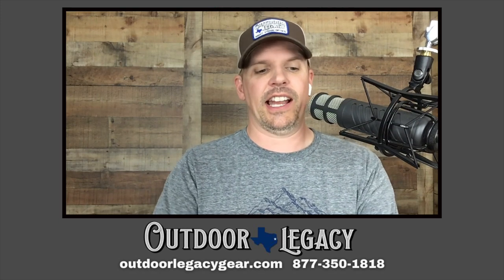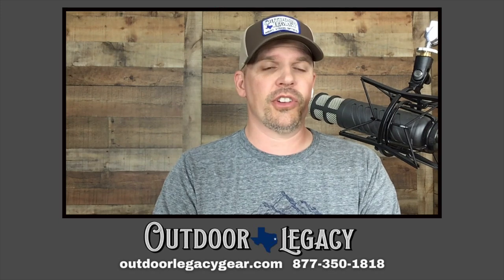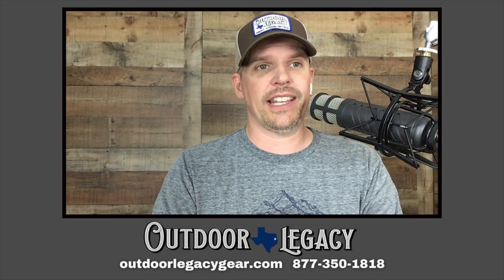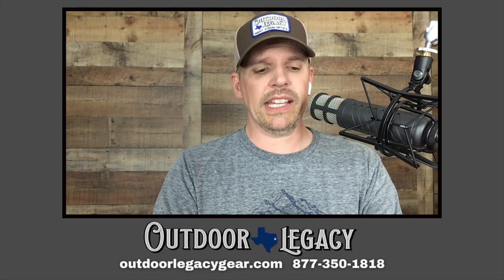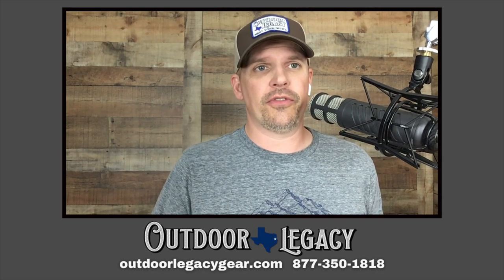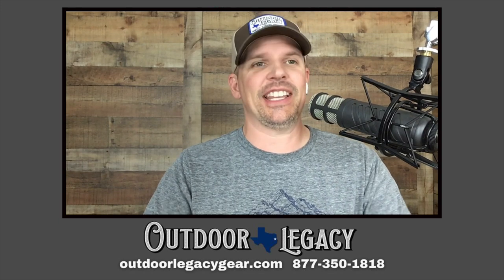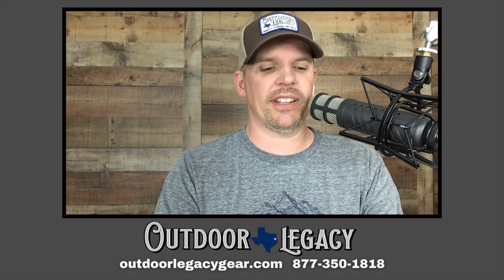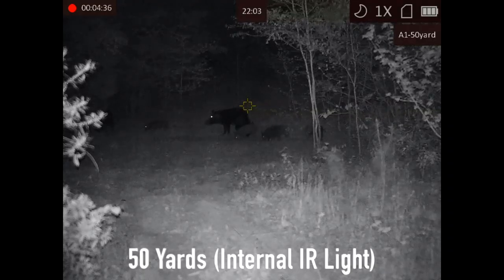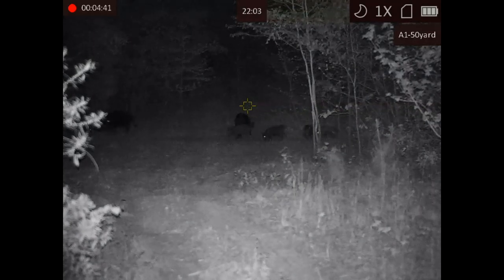So this is an exciting unit. Hans has got it here and he's going to do a walk-around and show you what all comes with it in just a little bit. But first I'll go over the specs. It is the AGM Neath DS32 4MP — DS32 meaning a 32-millimeter objective. This unit is $799.